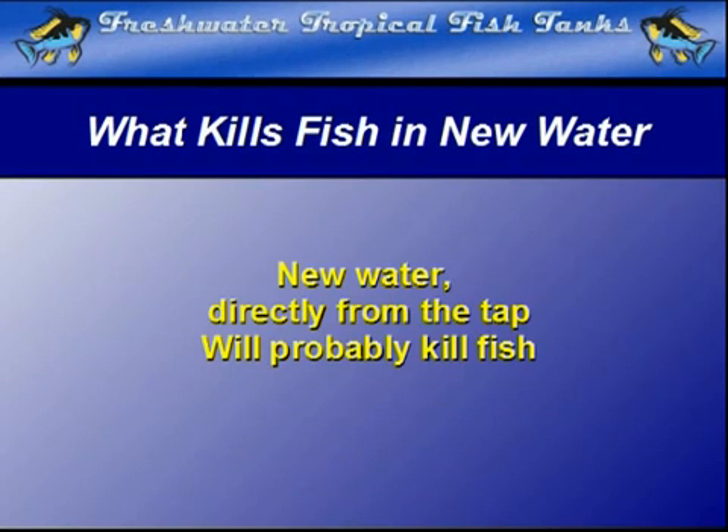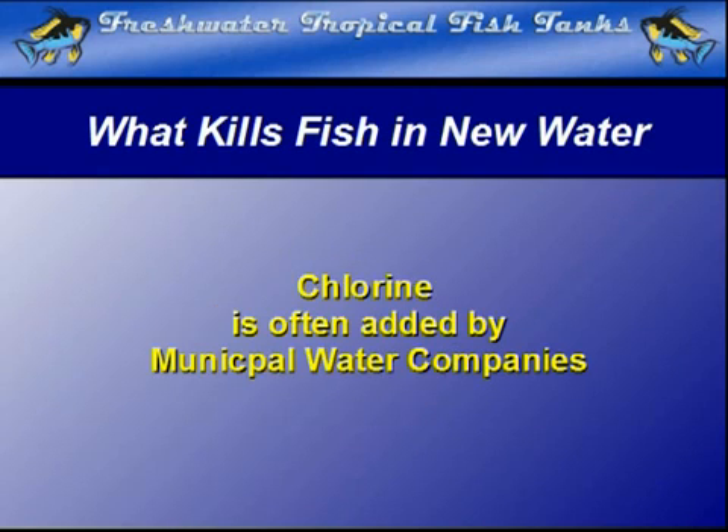We cannot stress this strongly enough: new water, usually directly from the tap, will more often than not kill fish. The most common chemical used by a municipal water company that does this is called chlorine.